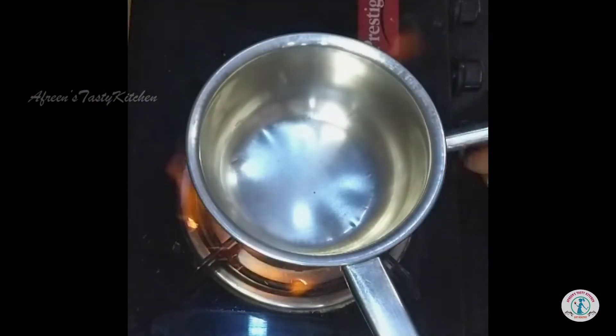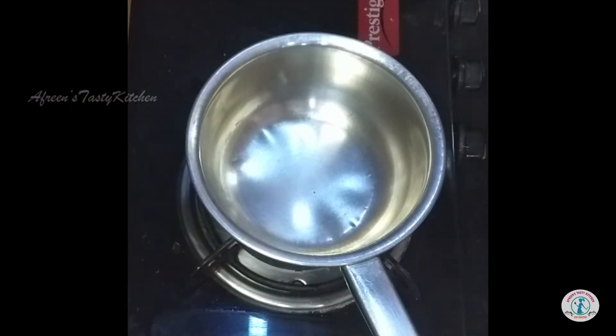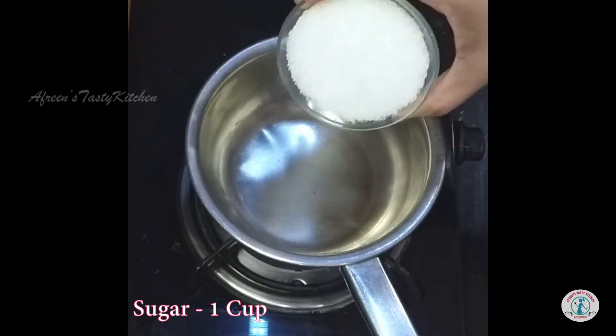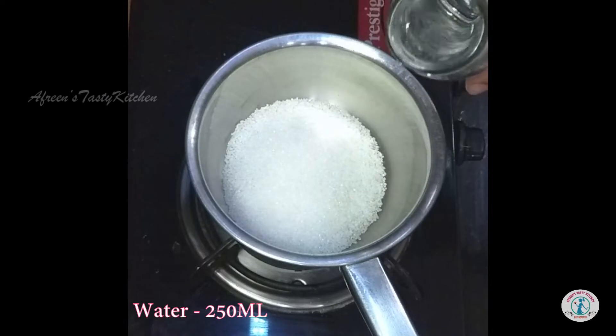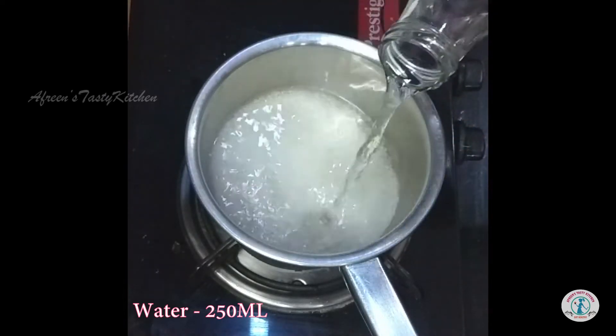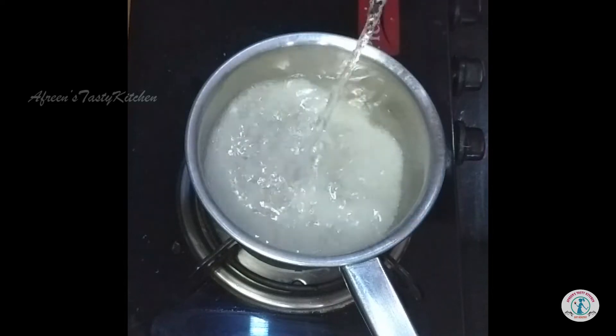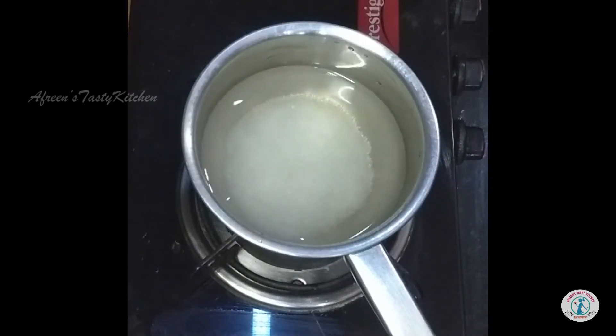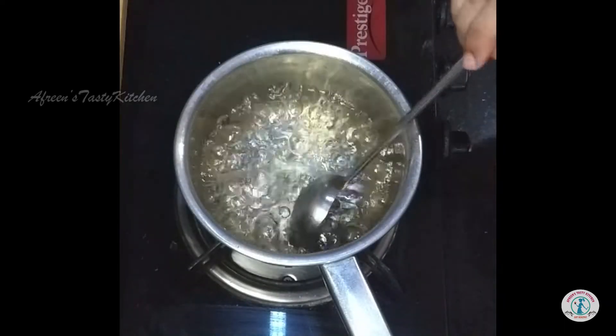Now let's get started with the process. Let's start preparing the sugar syrup — add sugar and water and boil it until it becomes sticky and comes to a syrup consistency.